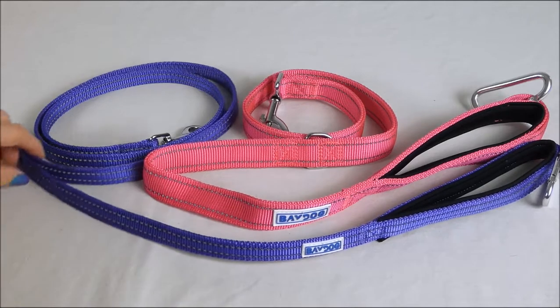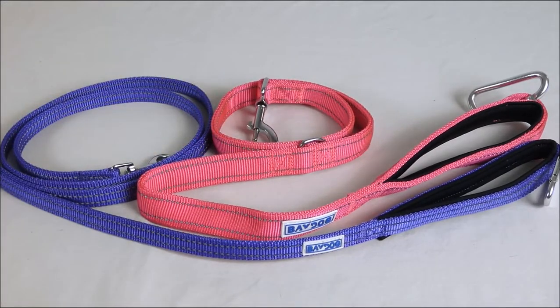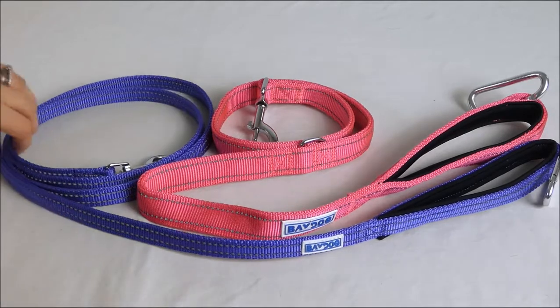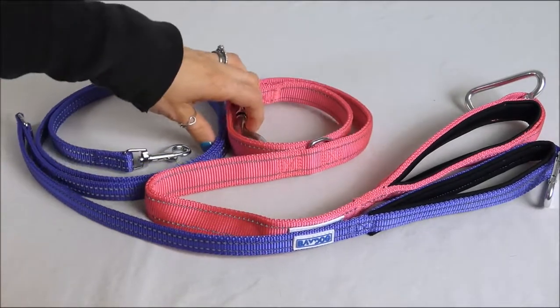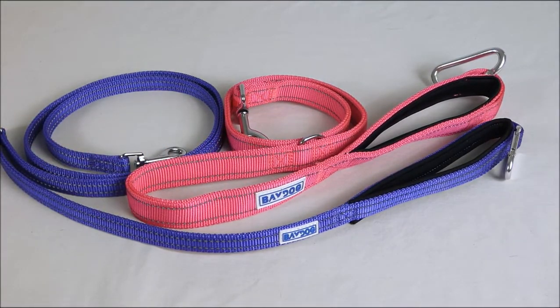You can find more information on our website, baydog.com, as well as ordering information. Bay Dog products are not available on Amazon, Chewy, or other mass retailers. You must go to our website to order these leashes, our harnesses, or any of our products.